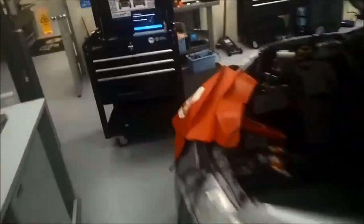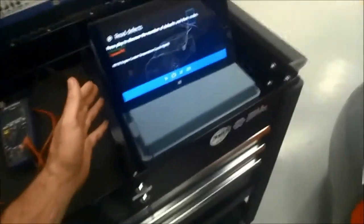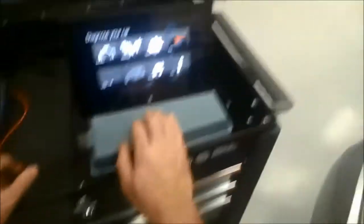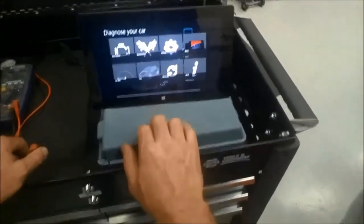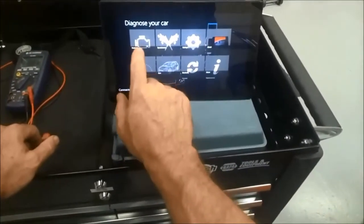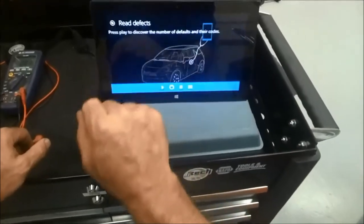I have the key on and I also have a wireless interface up underneath the dash here — you can see this. So what this basically does is it sends a wireless signal out to a scan tool, a tablet, or your phone, whatever you want to communicate with. What our students are going to be using is a tablet, and I've already got the tablet interface. Let's make sure we're still communicating with the interface — and it is.